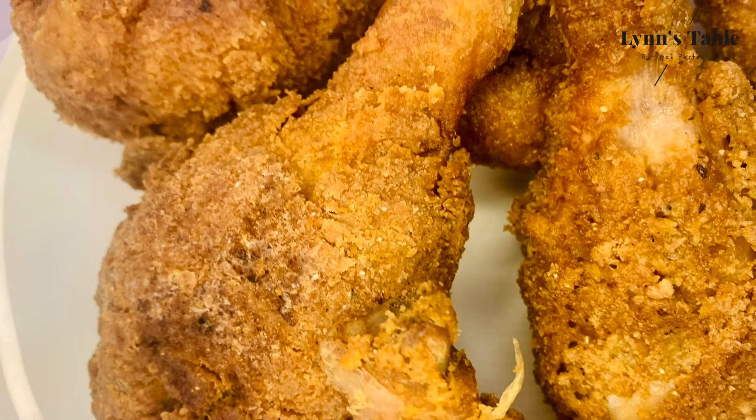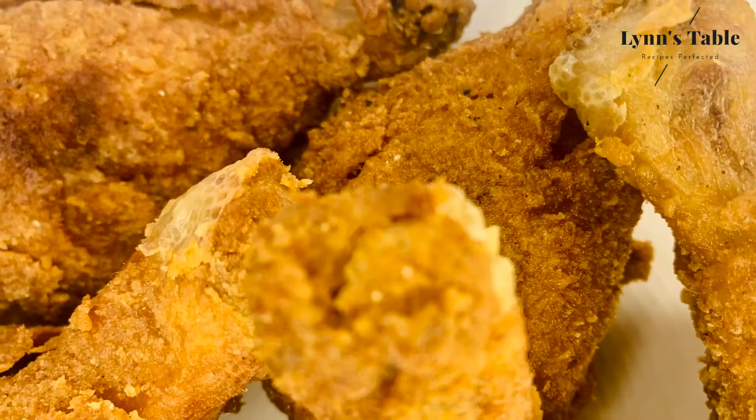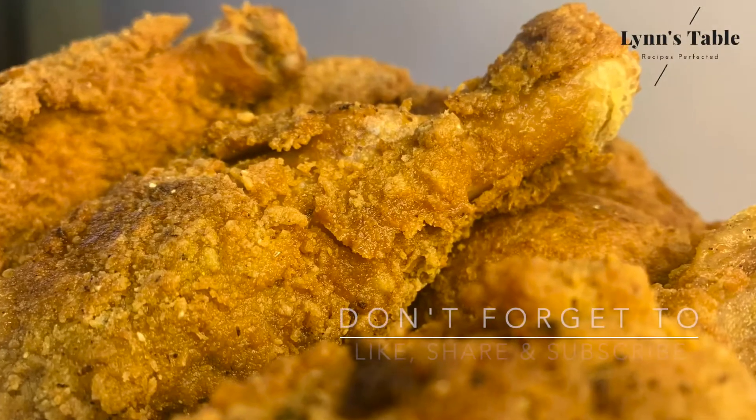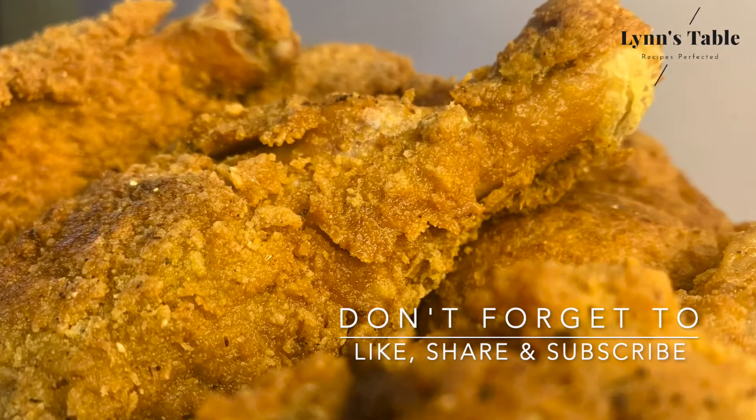Our chicken is ready — let's dive in! I hope you enjoy the meal. Please don't forget to like, share and subscribe. Ciao!